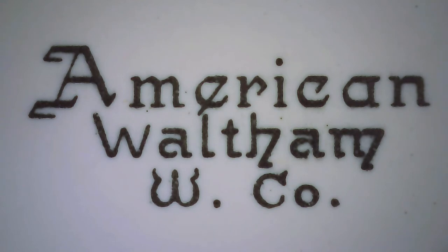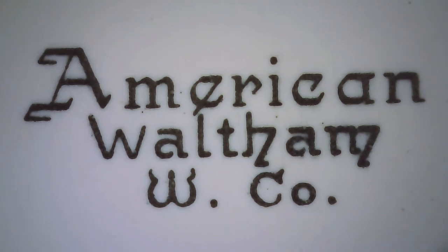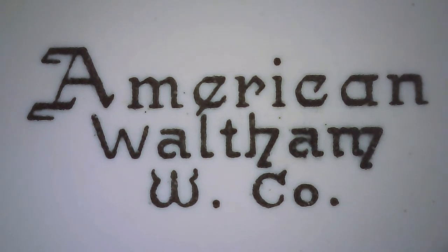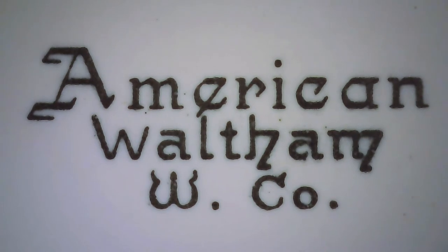What the Waltham company did was a photographic process: they would start out with a plate and expose it to light, and that plate would have the design on it. After being exposed to light, they would take enamel powder and sprinkle it on the plate — it would only be attracted to those areas exposed to the light. Then they would create a film on top of that, put it on the dial, and transfer all of the enamel powder in just those areas onto the dial.